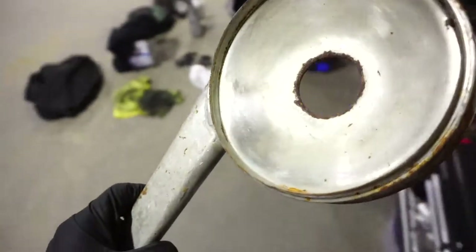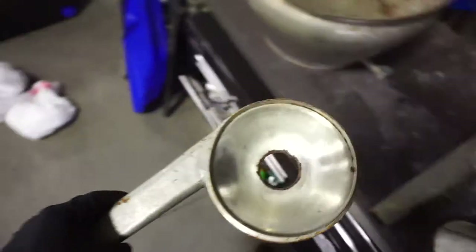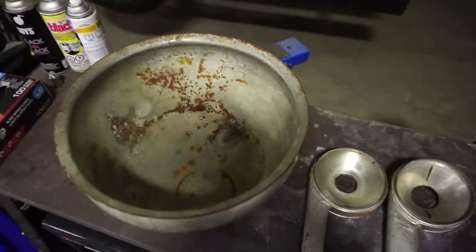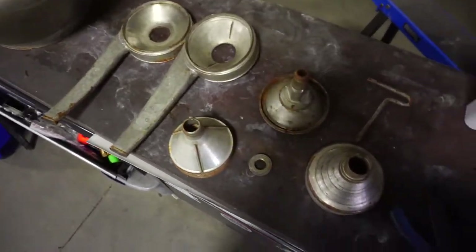I just did a quick hand polish spot in an inconspicuous spot, and I was able to actually get some shine out with just hand polishing and a microfiber towel with some metal polish.